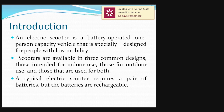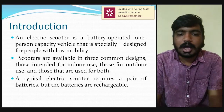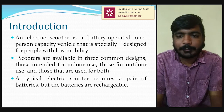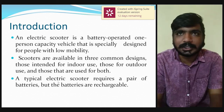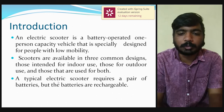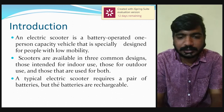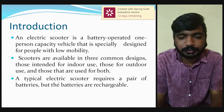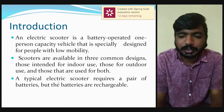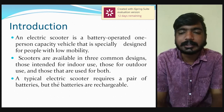Moving to the introduction of our project: our electric scooter is a battery operated, one-person capacity vehicle that is especially designed for people with low mobility. Scooters are available in three common designs — indoor use, outdoor use, and both use. A typical electric scooter requires a pair of rechargeable batteries.